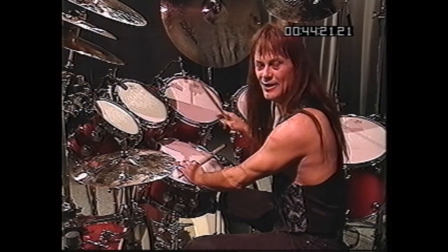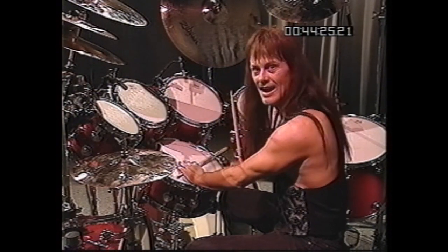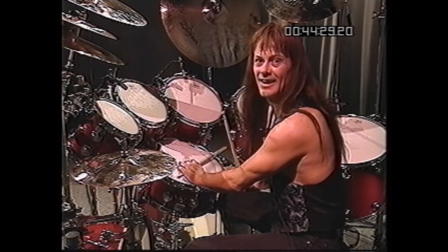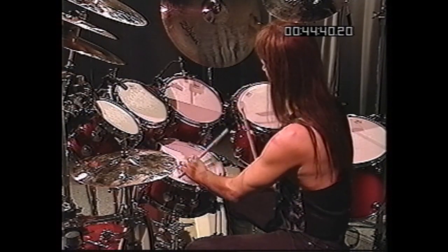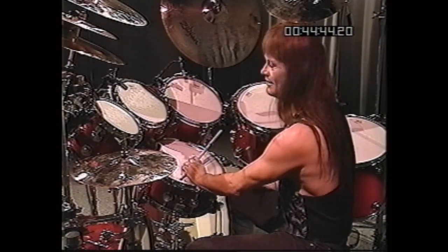I thought maybe the drummer was hitting the rim of a tom-tom at the same time. Anyway, I was doing a session with Kenny Loggins, and there was a wonderful percussionist, Milt Holland, who saw me trying to imitate that sound, and he said, no man, it's all done with one hand. And the way you accomplish it, you just go off a tom-tom at the same time you're going to be hitting the cross stick.